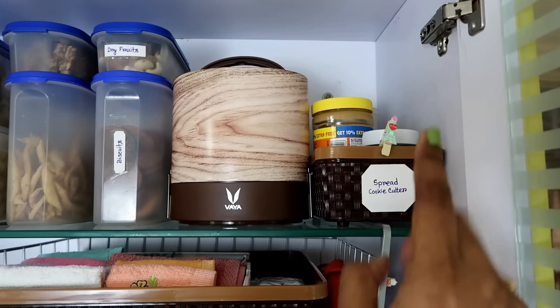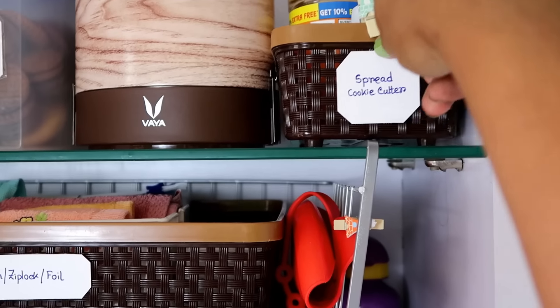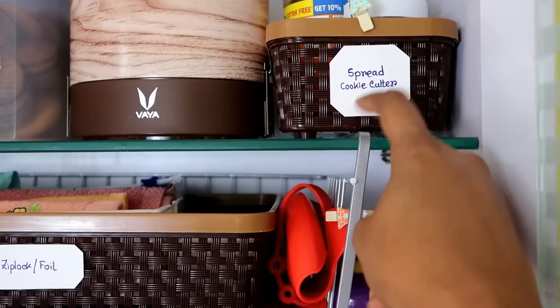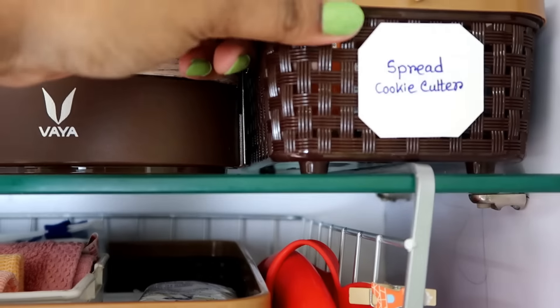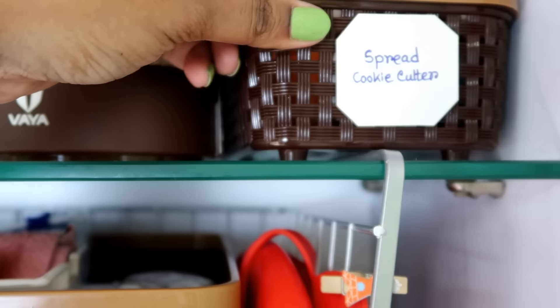I also keep bread spreads in this cabinet. Quick tip: if you are using this kind of under-shelf basket, choose your other basket carefully, as it can be a hindrance if you want to keep items on the upper shelf.